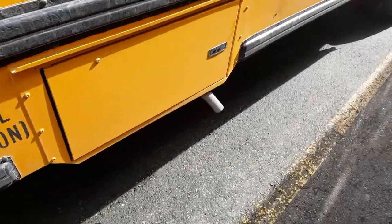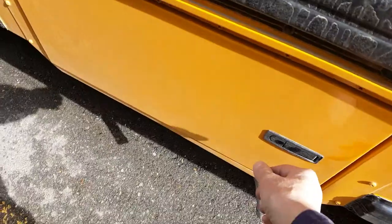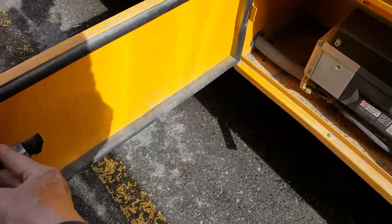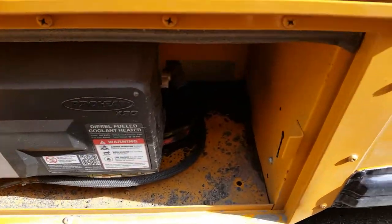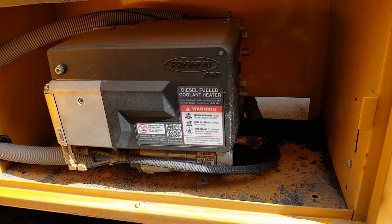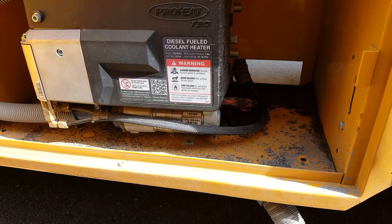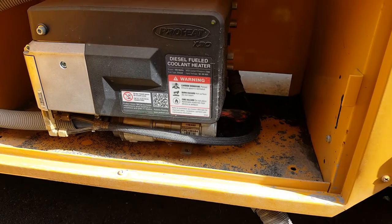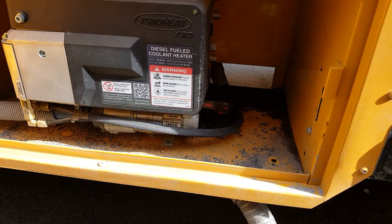This is our ProHeat, a diesel coolant heater — 30,000 BTU, it kicks bad. It's got an O2 sensor so it burns nice and clean. No smoke. I'm really happy with these. It does the job.